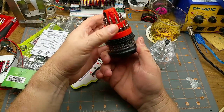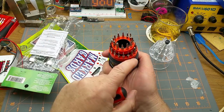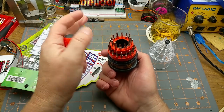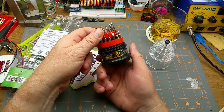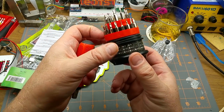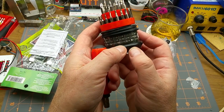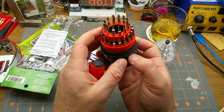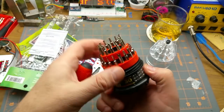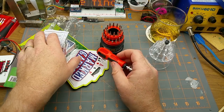It says 30 pieces — the case is two, which means there are probably 28 bits. There's a listing of them: there are some torxes, some straights, some hexes, and then there are these oddball little security bits — a tri-wing, a triangle, and a U-shaped one. Those are ones I don't have in my accumulation.